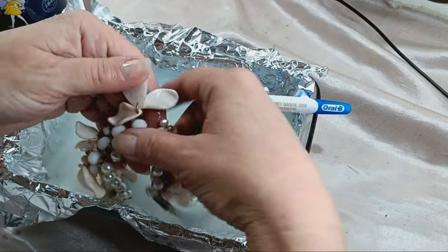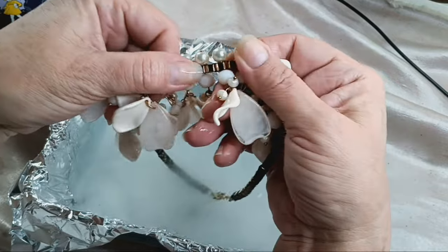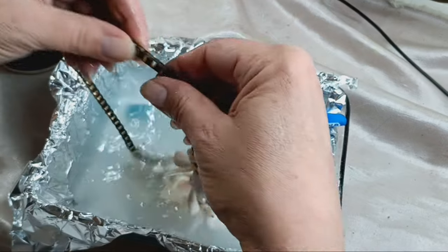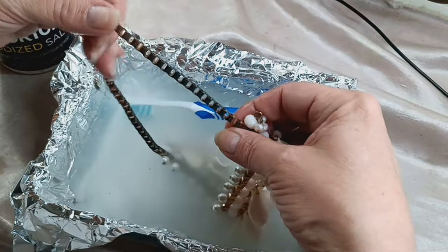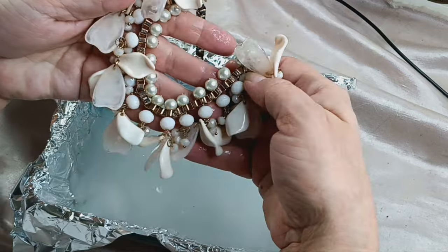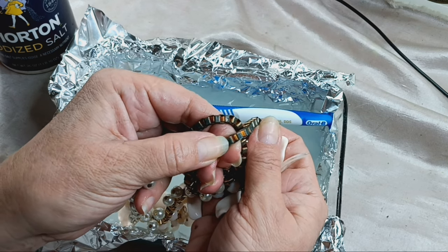Well, unfortunately, here's the story: the part that hasn't lost the plating has cleaned up beautifully, but the parts where the plating has come off doesn't seem to be doing much good. It might be that the plating has just literally come off and I may not be able to save it. But it was worth a shot — it's still a pretty necklace. It looks like it cleaned up but there's just nothing underneath; I don't think there's any plating underneath there anymore.